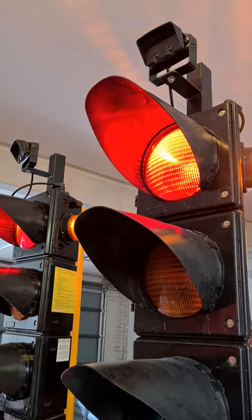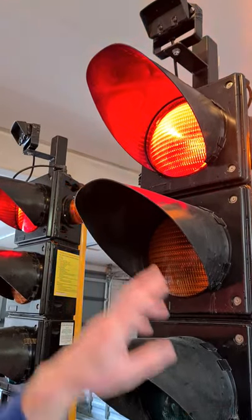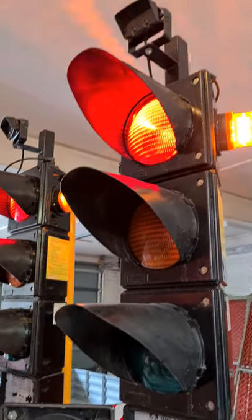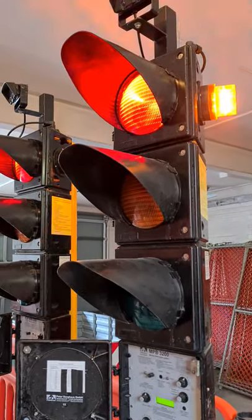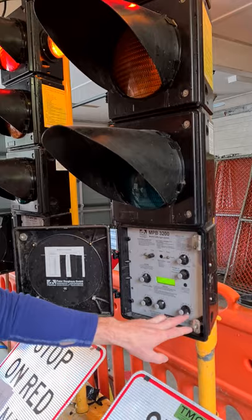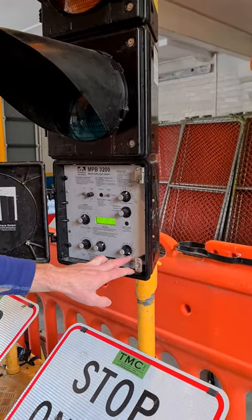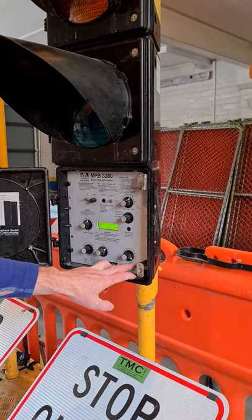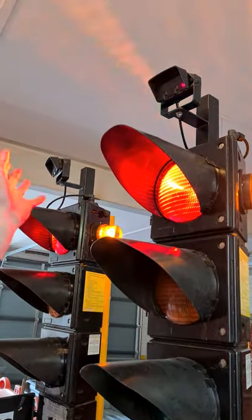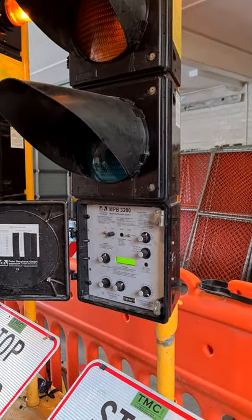To verify the sensor is working: set the green time to 70 seconds, let the light go green, and wave your hand in front of the sensor. It should stay on green for the full 70 seconds. If it drops back after only 10 seconds while you're waving, it's not registering cars. That's how it tricks people — if no cars are tripping the sensor, it gives only the 10-second minimum. Waving your hand on the sensor is the best way to confirm the full green phase is working.